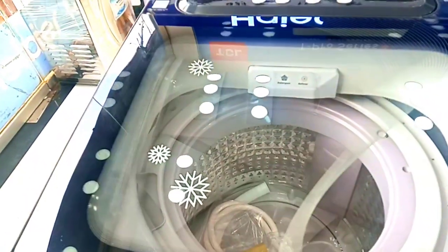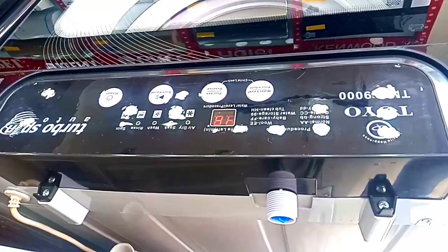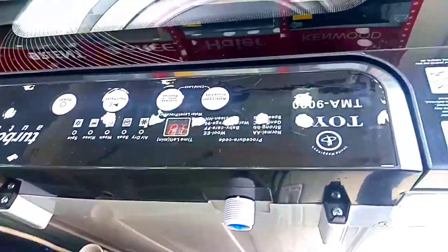Now let's talk about the back side of the washing machine. The back side has a water inlet. It has a 325-watt motor. The washing machine requires a significant amount of watts — the power of the washing machine is 250 watts. You can also use a UPS with it.